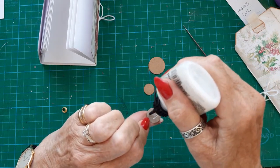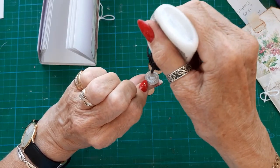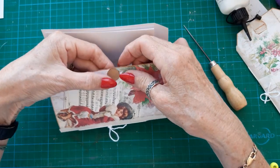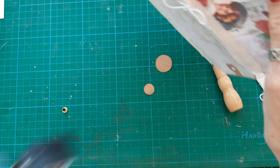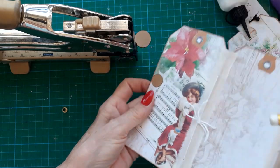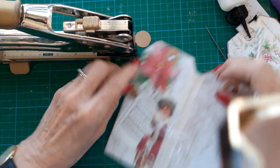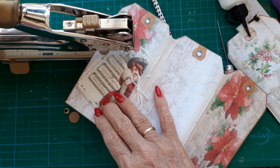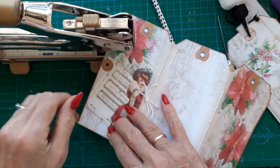I'll stick the small one before I punch the hole. I always mark the centre because it's always harder to see once it's inside the machine. I'll do the same on that one as well — punch the hole and try and get it as near as I can to that dot.